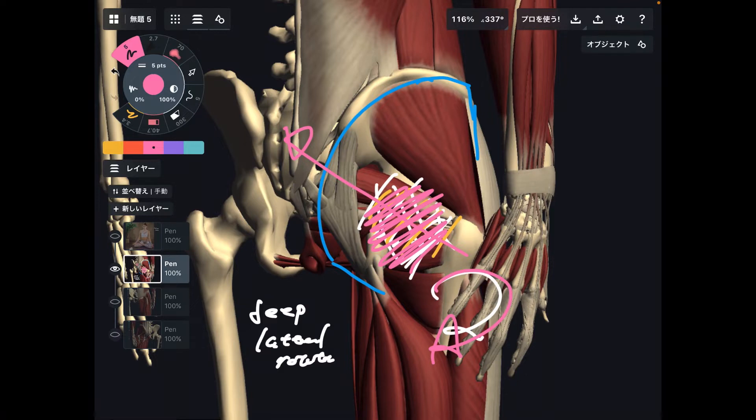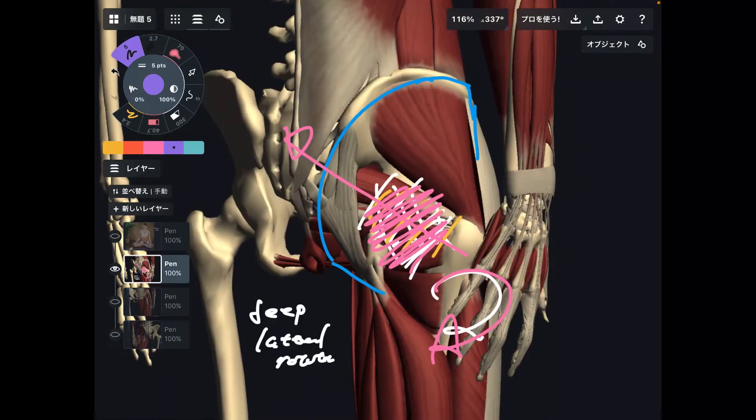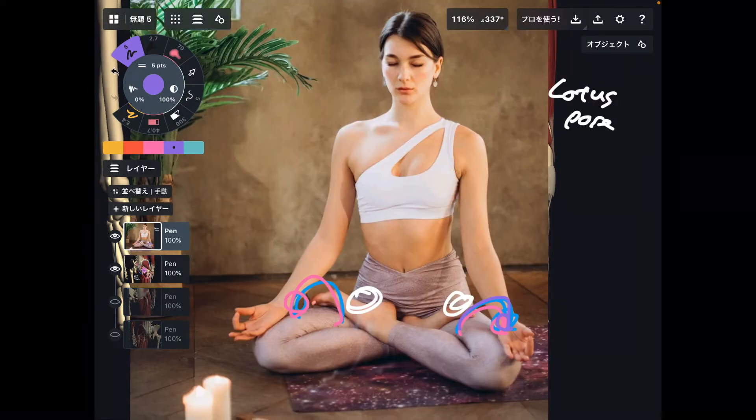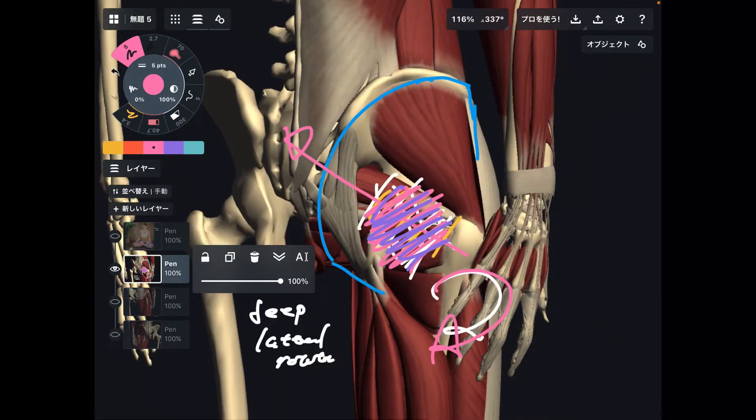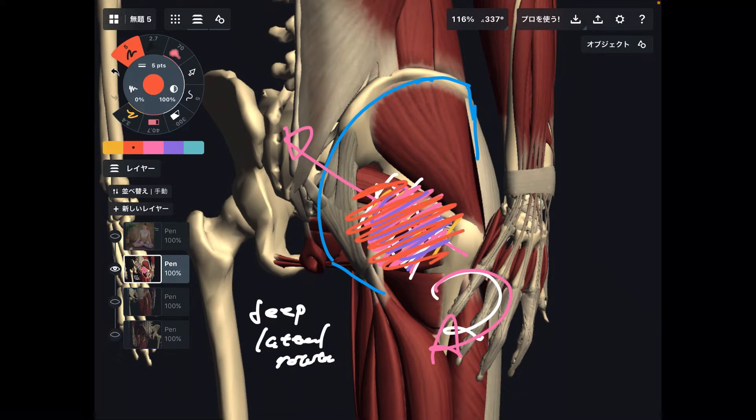Flexibility is also important. That sounds weird, right? Because in external rotation position, these muscles are working — but simultaneously, flexibility is required. If this part is tight, it's very hard to move your ankle onto your thigh. Thus, good coordination and good flexibility of the deep lateral rotator is essential. I think this is the most important muscle for lotus pose.